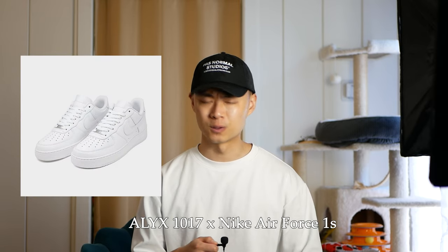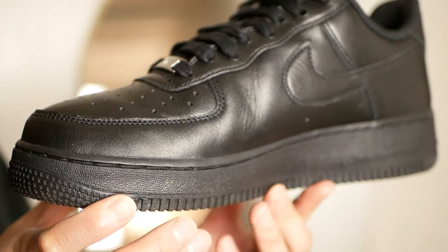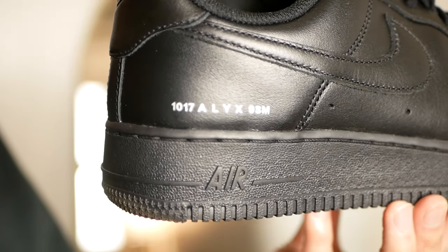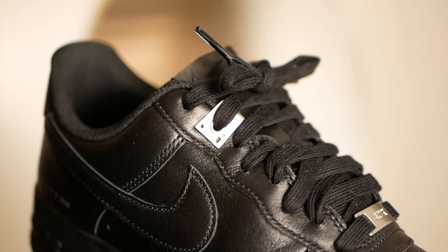The next pair of sneakers: the Alix Air Force Ones. Air Force Ones are one of the most popular sneakers of all time and one of the most classic silhouettes. Because of those reasons, I feel like this collab was completely overlooked. The collab basically only changes a few aspects — there's no mud guard, the leather has been upgraded slightly, and there is silver detailing on the side of the sneaker. It's a really subtle collaboration, but it makes the classic Air Force Ones a little bit better, especially in the black colorway.